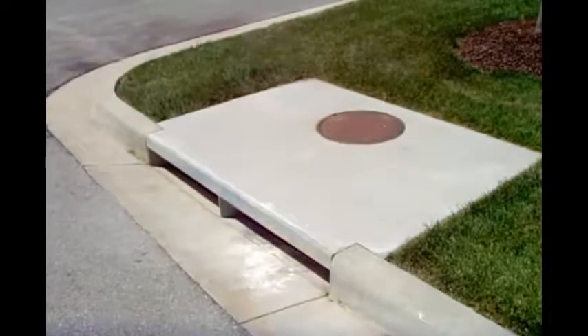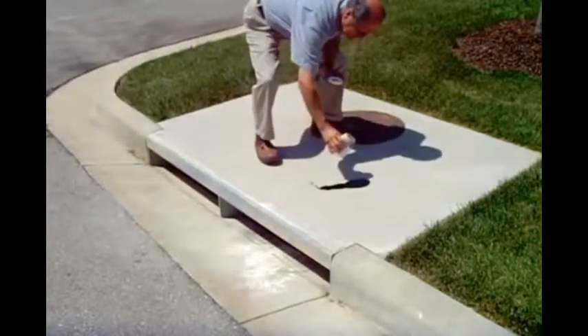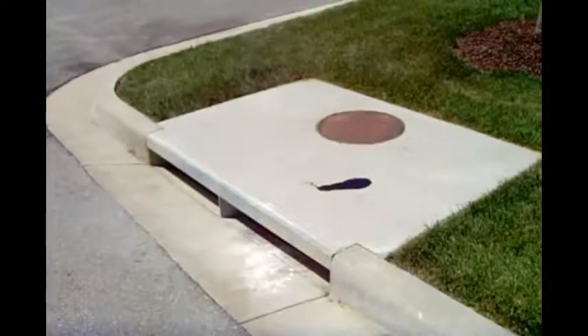For this demonstration, first we're going to spill some used oil from the car on this section of concrete. The current temperature of the concrete is above 80 degrees, so it will allow the oil to penetrate deeper. We're going to let the oil sit on top of the concrete for about an hour before we start cleaning it.